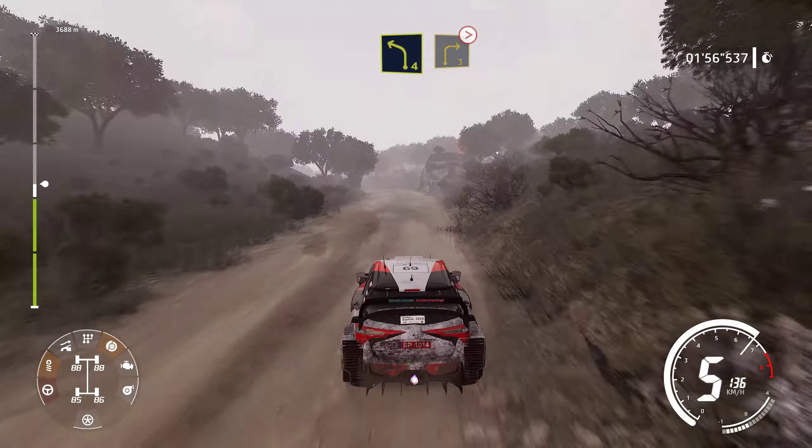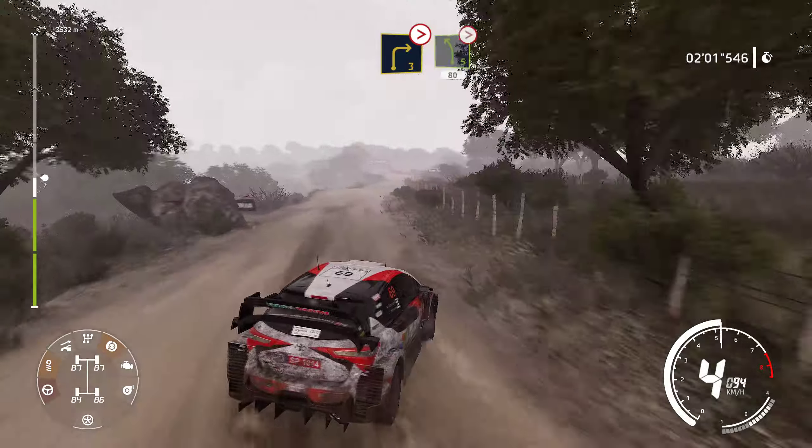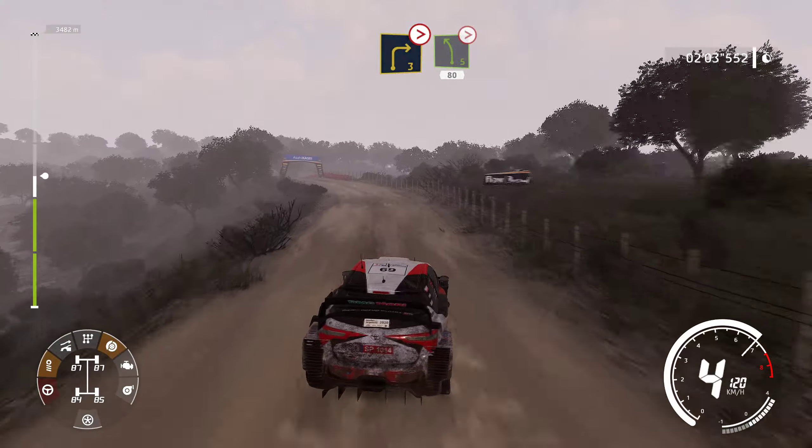Left 4, short, and right 4, short, tightens, keep in. And left 5, tightens, over crest, 80.